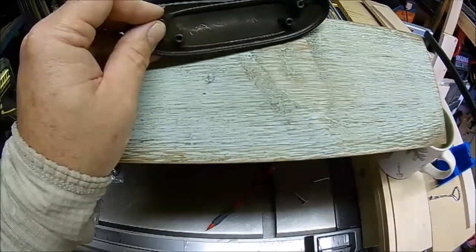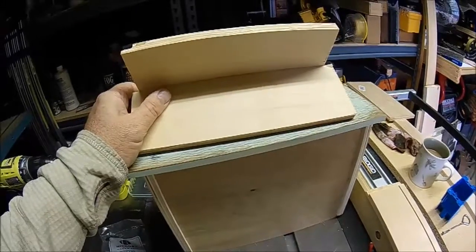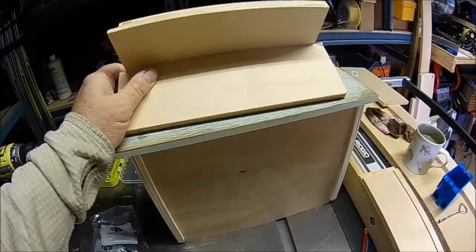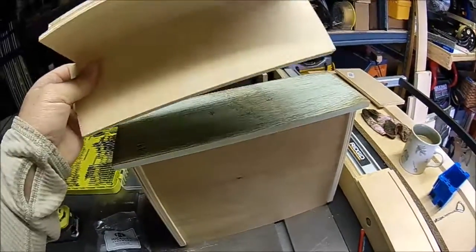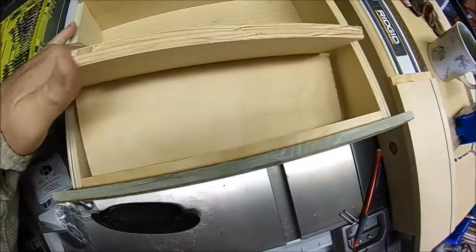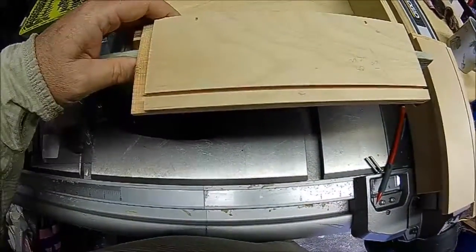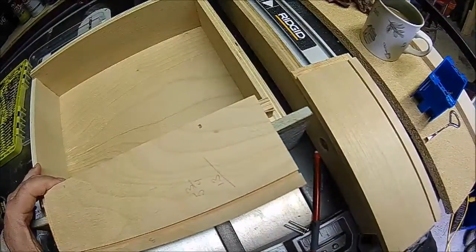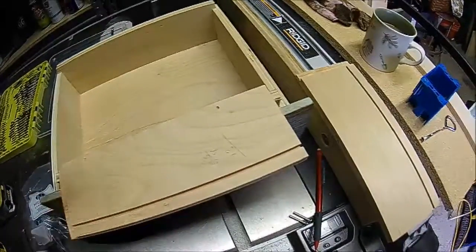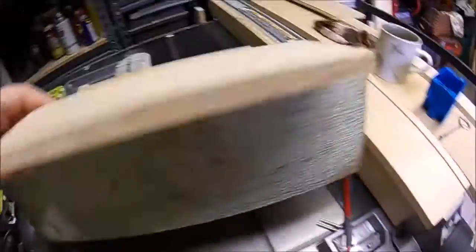Once that's complete, before I attach this cup pull to the drawer face I'll make a jig to make it easier to locate the holes on the two remaining drawers. I've already created the jig using scrap pieces of plywood in an L-shape. When placed inside the drawer, one piece prevents blowout in the back when the drill bit comes through, and the other aligns the jig with the top of the drawer so they'll always be consistent. I'll push it hard to one side and keep it there when drilling the other faces.